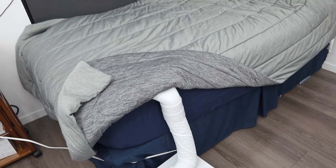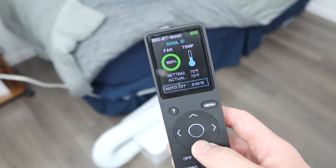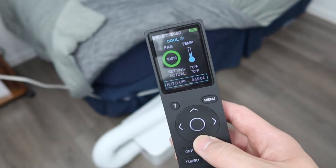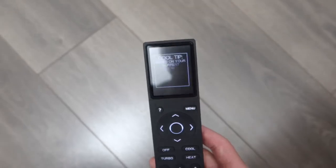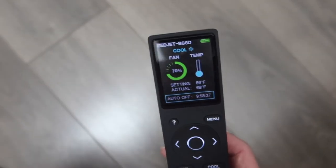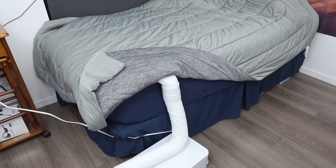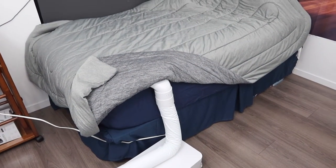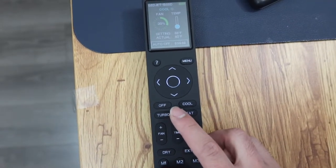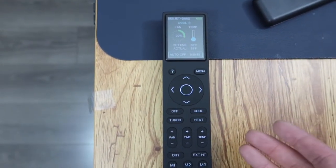When we turn it on, the product definitely does work — it's blowing cold air into the unit. You have the option to increase or lower the actual fan speed and also adjust the temperature. Right now we have it at 30% fan speed. If you turn on turbo mode it will heat things up, but we want the cooling option so we won't use turbo right now.